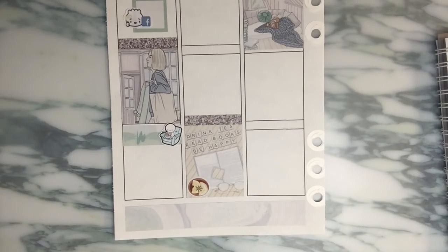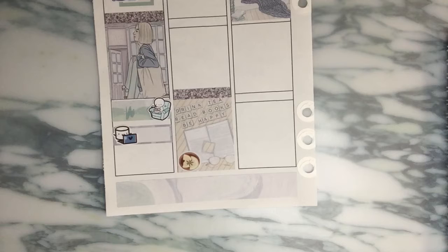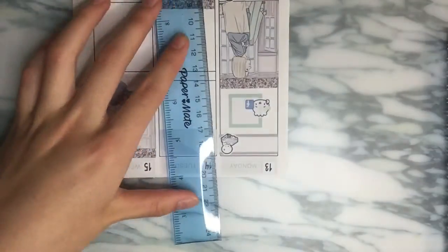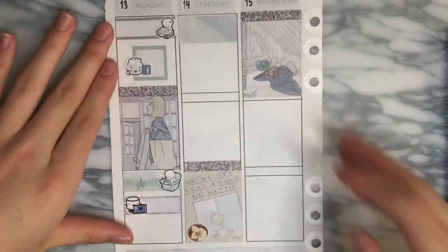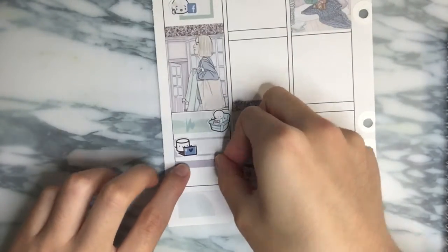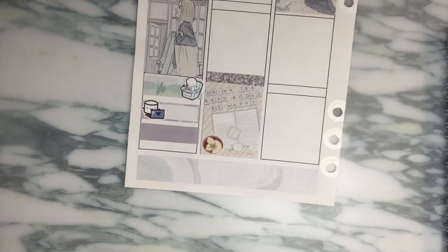When I was putting away the stickers, I was like, wait, there are date covers - why didn't I use those? I actually really like the way it looked and I think I prefer that look compared to the date covers included in the kit. But I decided to change it to the kit's date covers since those colors wouldn't be easy to pull into another spread. If you guys have any questions, please let me know down in the comments, or over on Instagram which will be linked down below.